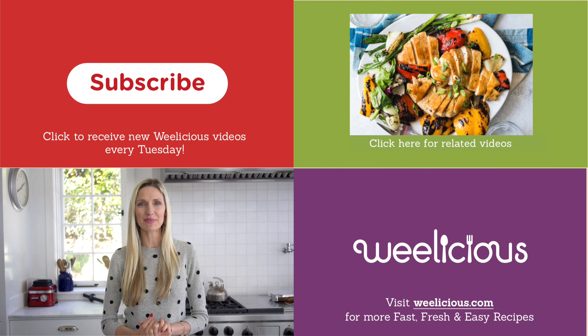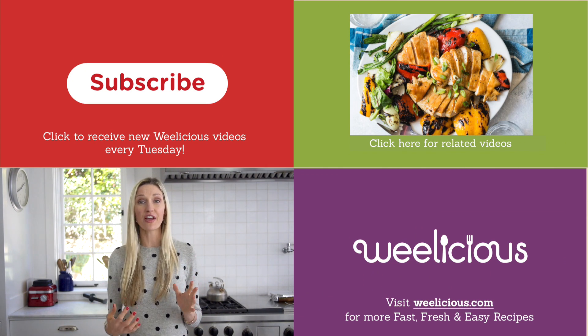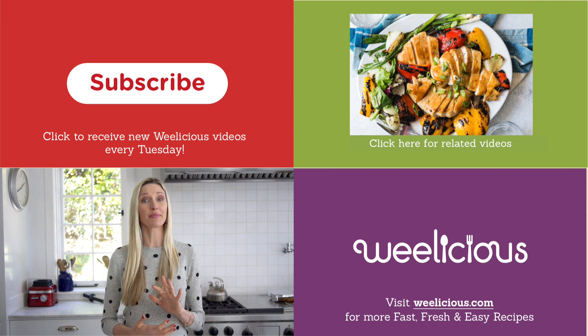For more fast, fresh, and easy recipes like this, check out wheelicious.com. And tell me — what is your favorite no work recipe in the comments below?